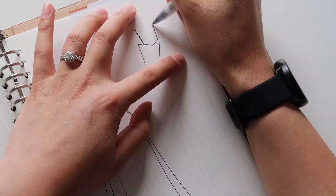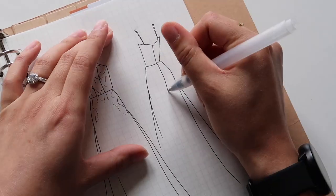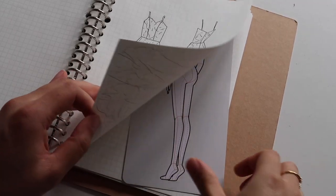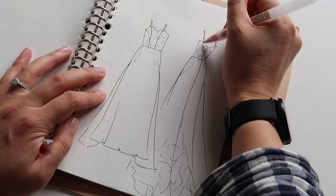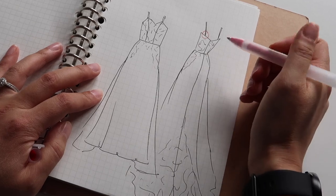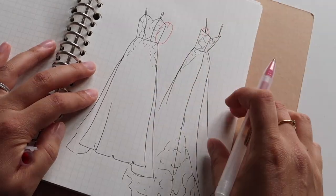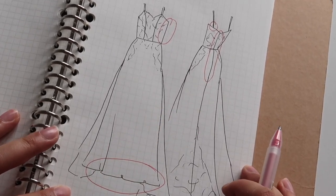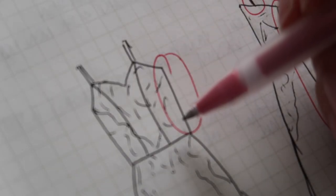Make sure you also do a back view and maybe even a side view if there are lots of side details on your garment. Now I'm going to circle all the things that I need to alter, which gives a really clear overview of everything I'm going to work on — though in this video I'm just focusing on altering the side seam.